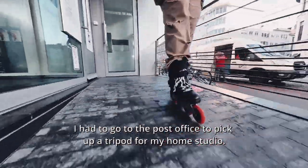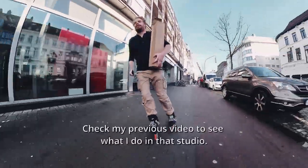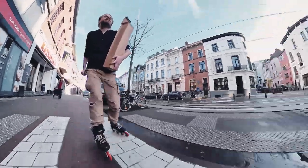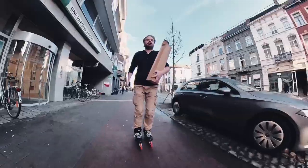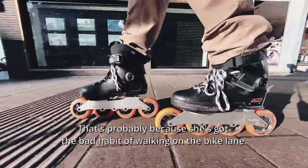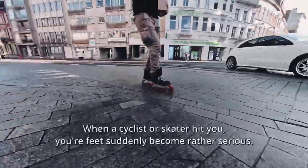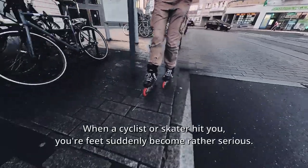I had to go to the post office to pick up a tripod for my home studio — check my previous video to see what I do in that studio. And you know why this lady needs a walking cane? That's probably because she's got the bad habit of walking on the bike lane, in the wrong direction. When a cyclist or skater hits you, your feet suddenly become rather serious.